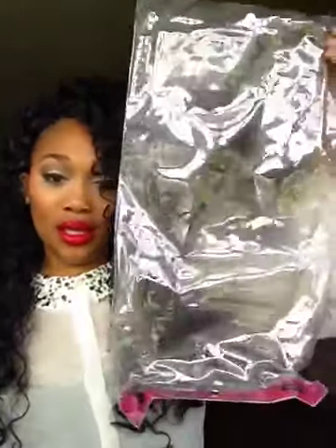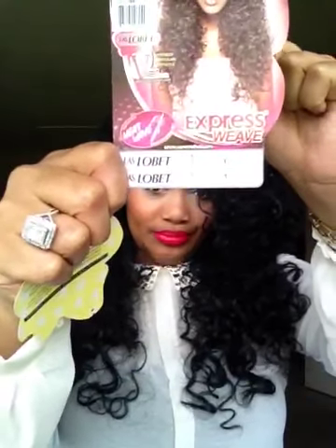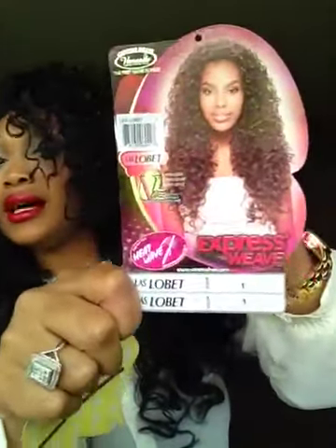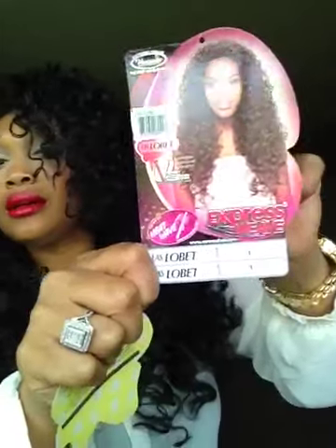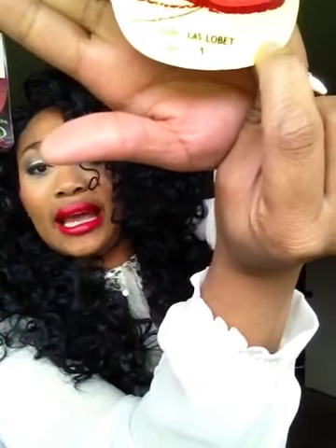Let me show you what the packaging came in. This is what the wig came in — a packaging bag and also a little frame around it. This is the tag, this is her right here, Las Lebet. There's another tag that just says the name of it, and it's color number one.